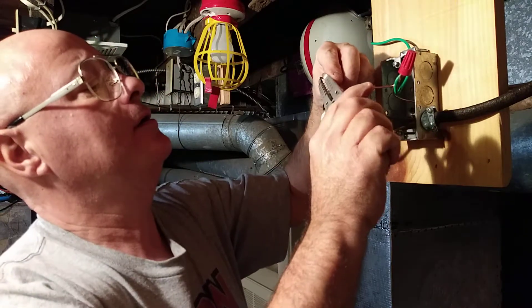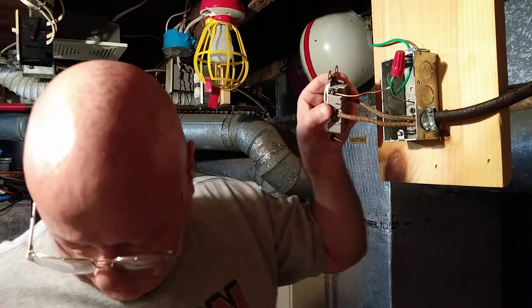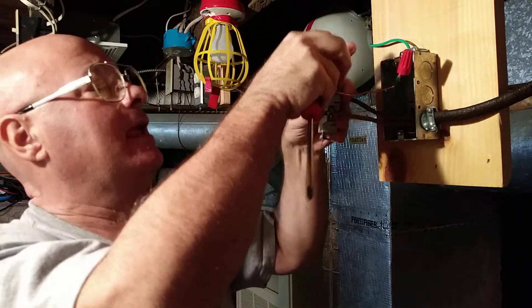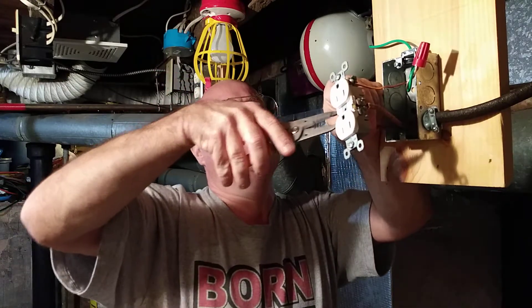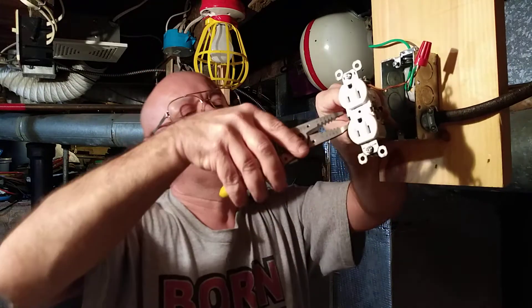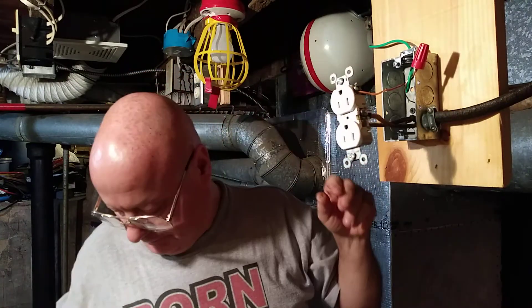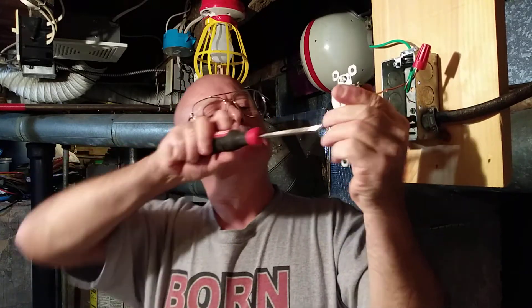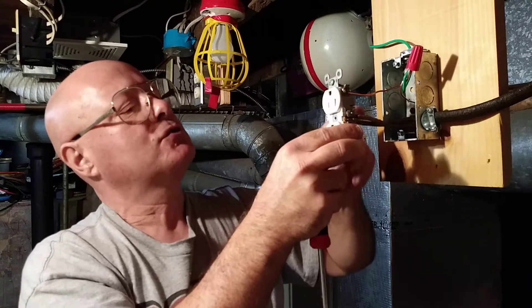We'll put the ground wire on the green screw. Close the loops so the wire goes all the way around the screw. Pull back on the wire, make sure it's all under the loop — it's tight. We'll hook the black up on the brass screw — it's actually the one with the colored tracer in it. Wire around the screw, close the loop. The loop is closed and the insulation is just up to the screw, so everything is nice and tight.